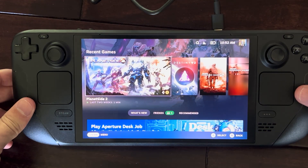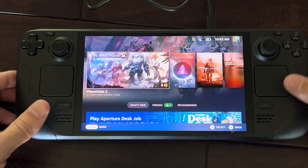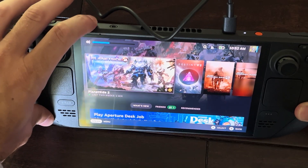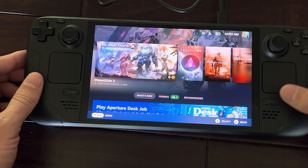Hey everyone, this is Tim from Your Six Tech. Today in this video I'm going to show you how to quickly adjust the volume on your Steam Deck. If it's not loud enough, you have the physical buttons on the top — the plus or minus — just like the Nintendo Switch, and you can adjust it with your finger there.